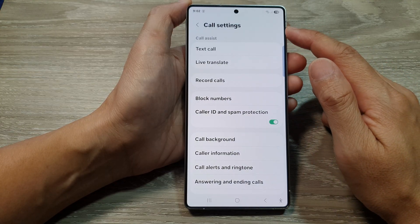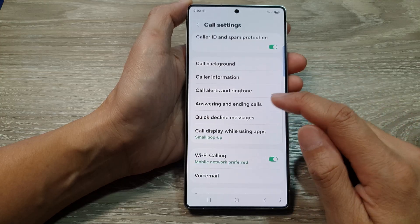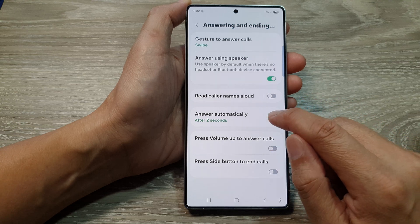Now in call settings, scroll down and then tap on answering and ending calls. From here, tap on answer automatically.